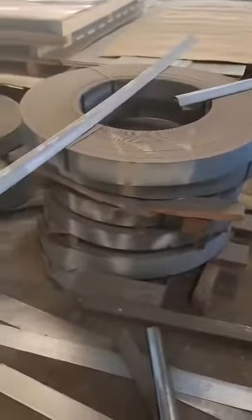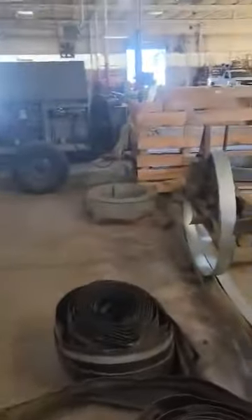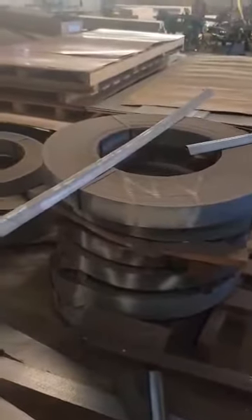All these coils of metal — there's a total of 12 coils of metal, different thicknesses and different widths.